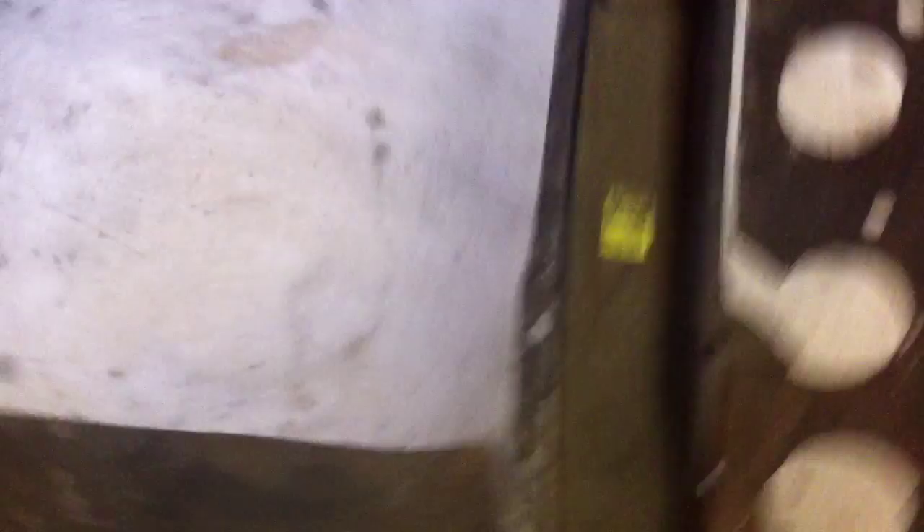It's my first real experience of welding and the first thing to do was this snazzy chassis leg, which I think didn't go too badly. There's some nice plug welds to replace it.